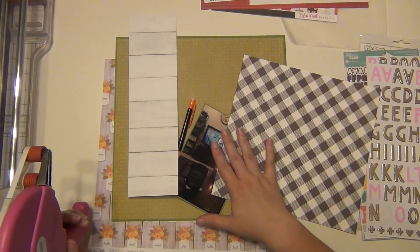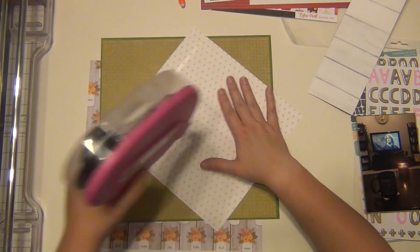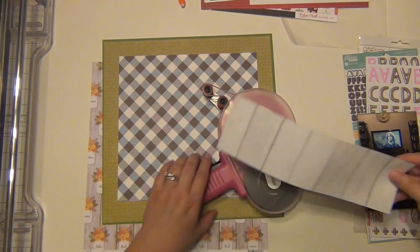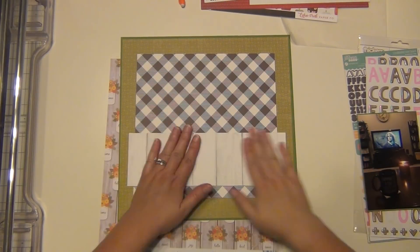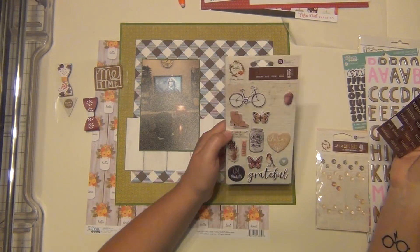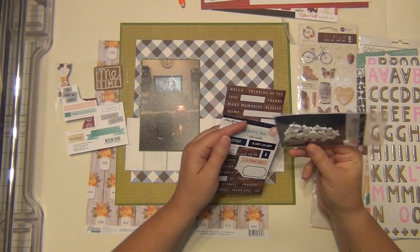If you want to see the full Pinterest board, I'll leave it linked down below so you can go check out where my inspiration came from. I have that green cardstock and the larger green paper is from Jilly Bean Soup. The plaid checker and white wood grain are both from Jen Hadfield, and all of that came in the kit.